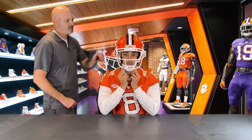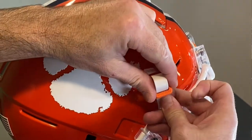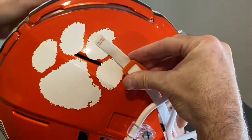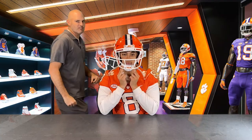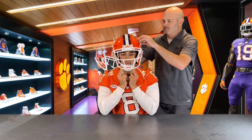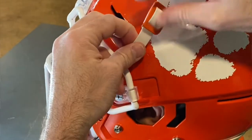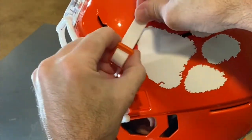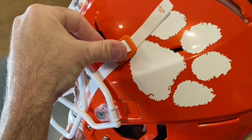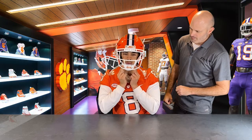Next we're going to adjust the top snaps. Make sure you repeat this process for both sides. Our top snaps are in place. How's that feel, Dante? So far, pretty comfortable.